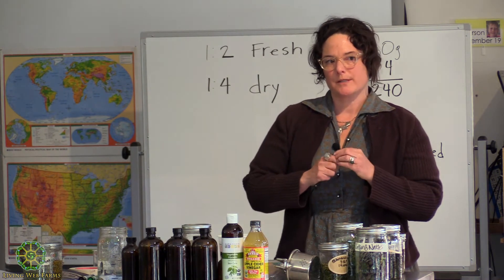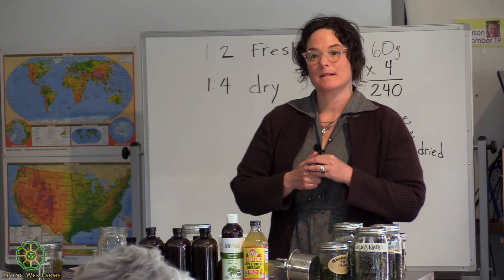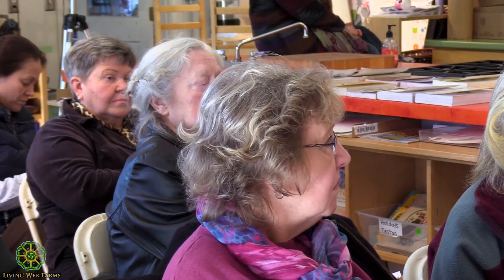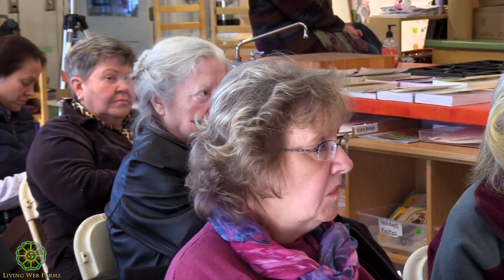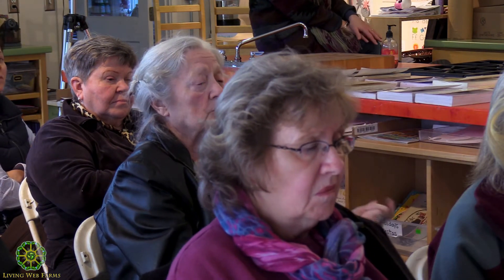Question from the audience: the same plant will be different in different soils and different zones — gardening in zone two, five, and six-eight shows each plant is different depending on location. How do you feel those extracts change, and what impact does that have on extracting the goodness from the plant?